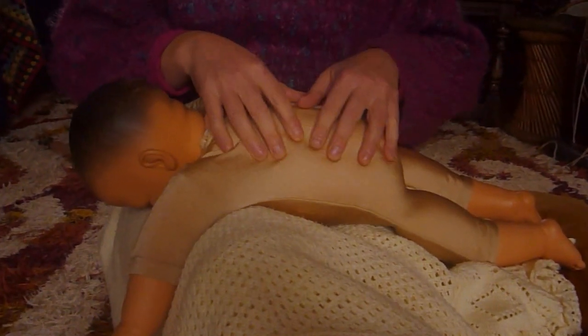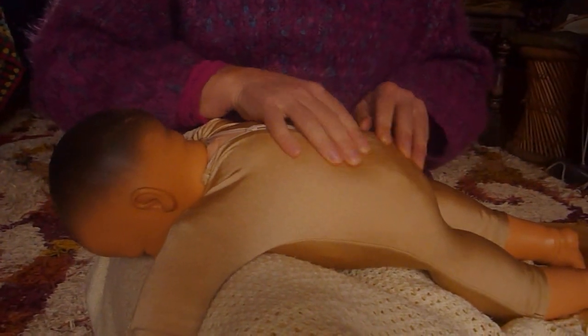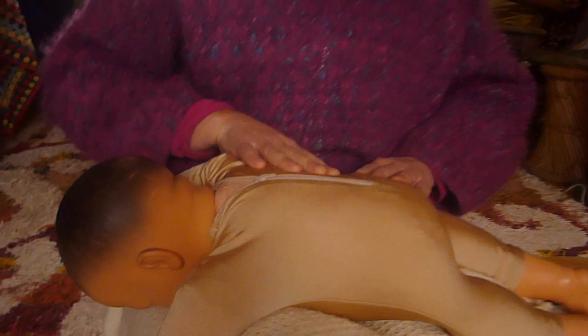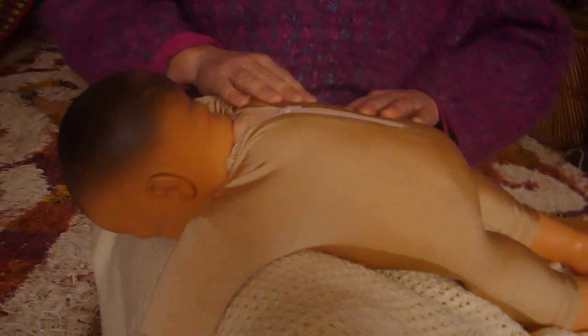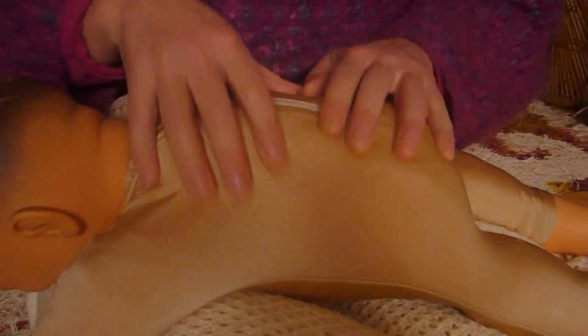Then we're going to use the pads of our fingers and massage in circles all over your baby's back. There's no technique to this — just explore the back, keeping the fingers nice and flat and relaxed. Little circles. Experiment with bigger circles as well.